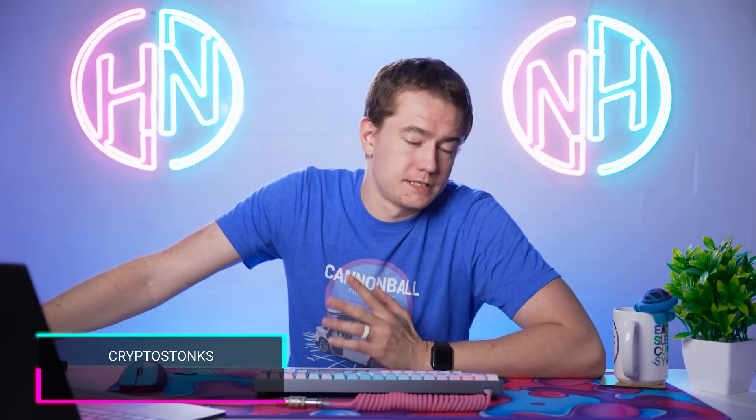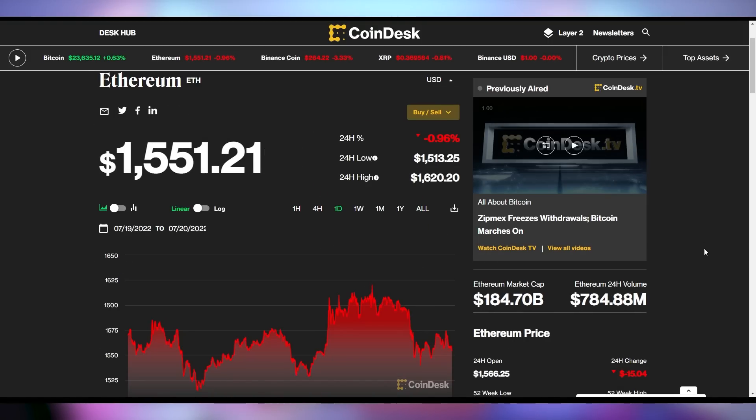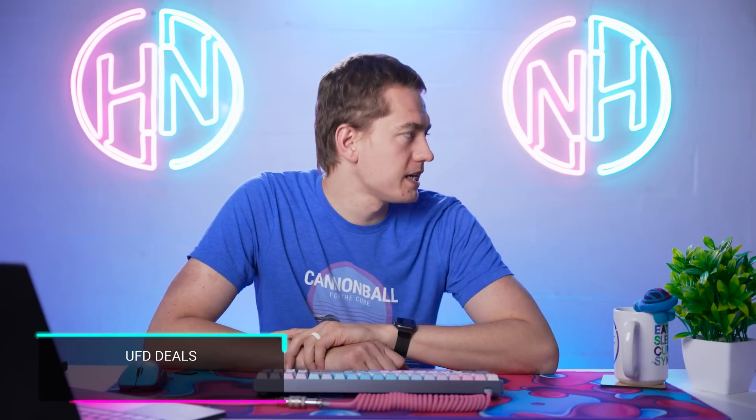Let's talk about crypto: not much movement in the market. Bitcoin is up only half a percent at $23,635. Ethereum is down roughly one percent at $1,551 — the recent surge was likely related to anticipation of the Ethereum merge from proof-of-work to proof-of-stake. Dogecoin is up two percent at just over seven cents.